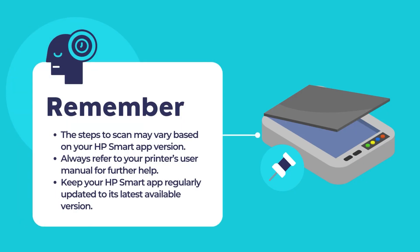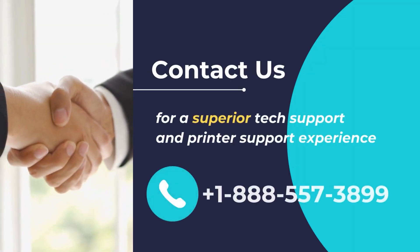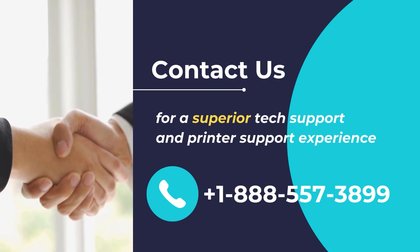Remember that these steps may slightly vary depending on the version of the HP Smart App installed on your computer. Always refer to the specific user manual or online documentation for your HP DeskJet printer and the HP Smart App for the most accurate and up-to-date instructions. Also, remember to keep your HP Smart App updated to its latest version. I hope you found this video useful — thank you for watching and have a great day. Contact us for superior tech support and printer support experience; call us at +1-888-557-3899.